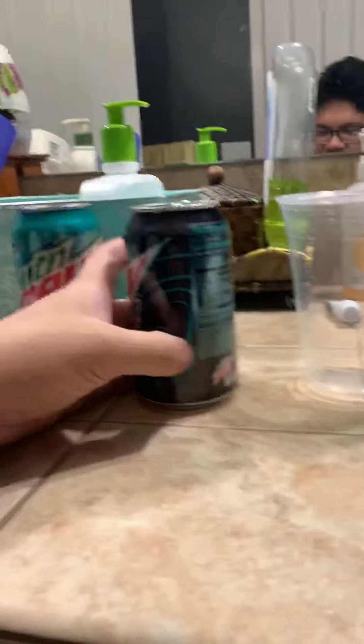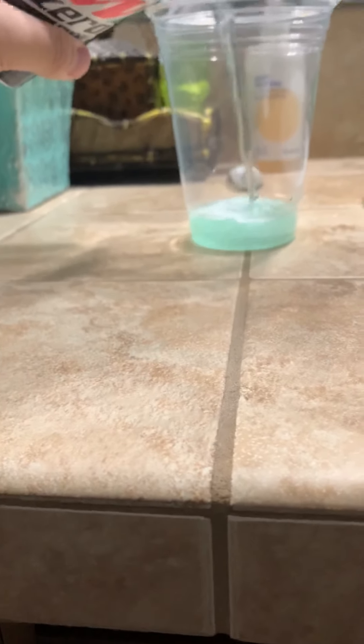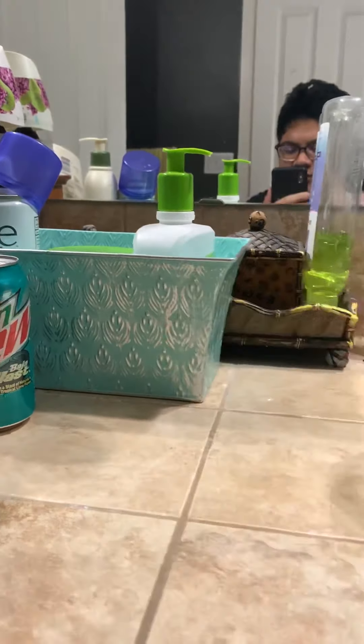I'm gonna get a clear plastic cup so you guys can see the color. I know the color is the same as Baja Blast, but it's zero sugar. Let's see what it's gonna taste like. Yep, Baja Blast color right there. I'm gonna put my phone over here — there we go — and let's taste it for myself. All right, let's go.